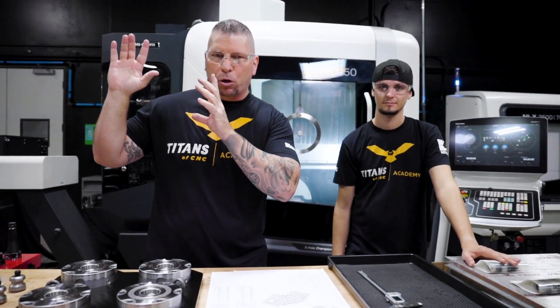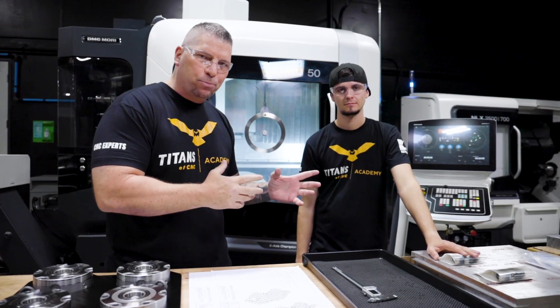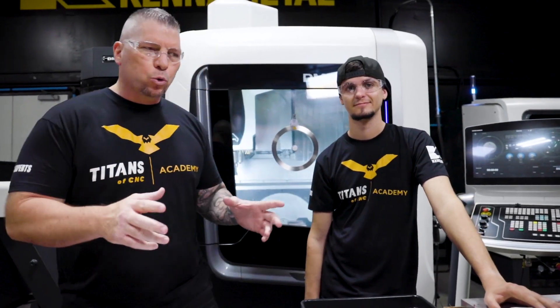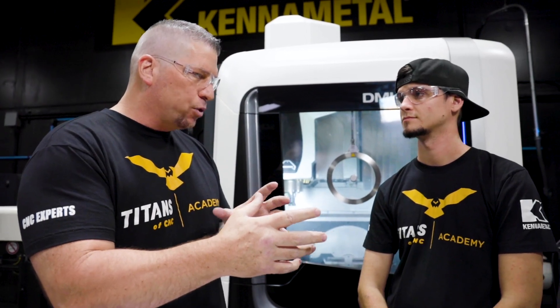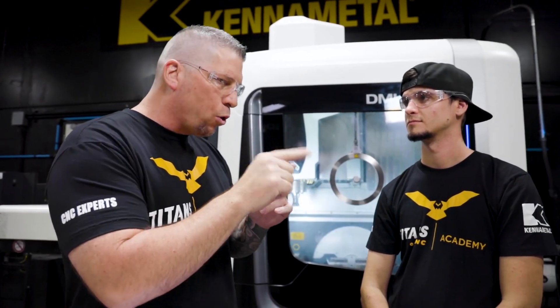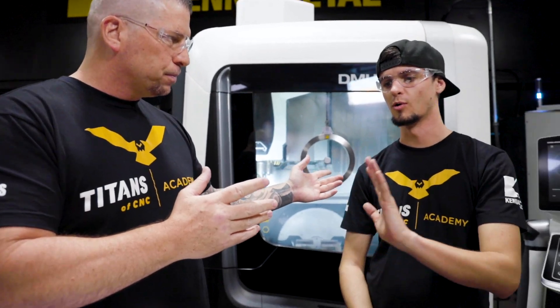Not only am I getting ready to machine the titanium part on the Makino with Jeff, but we've got Stuart over here, and we're treating this just like a real job shop. Over the last 10 years we've actually made a huge amount of rocket parts for the top companies. Stuart has been a machinist for us for eight years. Whenever we machine those parts, I'd come out, we'd go over the strategy, the material, the tooling, project manage everything, and then Stuart would make the parts, get them into inspection, and we'd go all the way through to completion — outside processing, bring it in, inspect it again, ship it. We go through the whole entire thing together as a team.